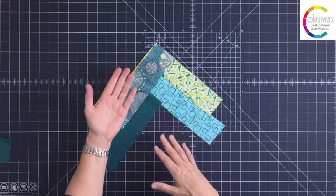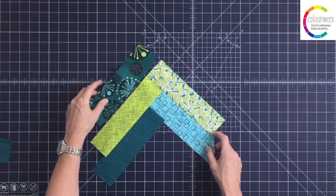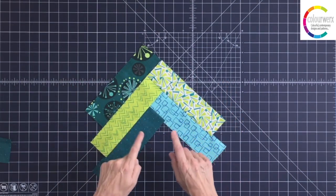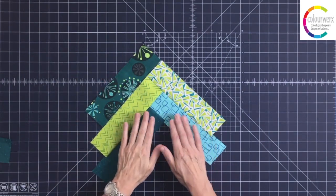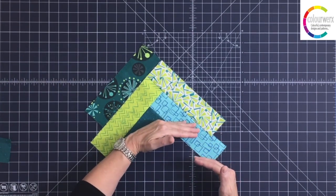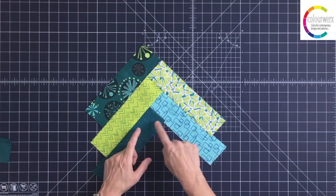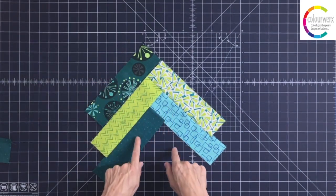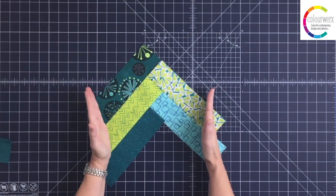I add my next strip onto the other side and just keep building and building. Keep in mind as you build your braided strip that anything at the bottom and anything at the top — whenever you get to the length you want — are probably going to get chopped off. So put the strips you don't like or the ones you least like at the bottom and the top. Save your favorite strips for the middle — those will get shown the most.